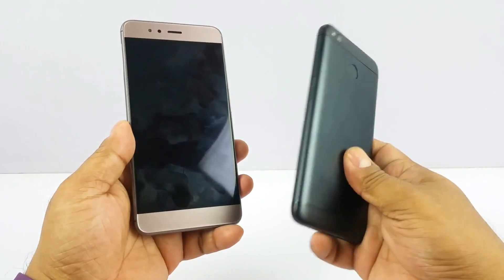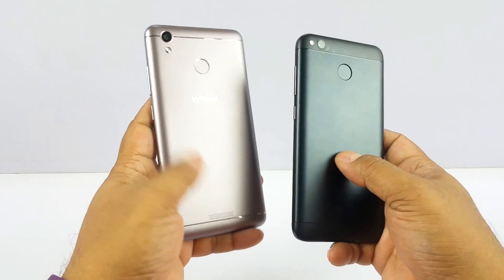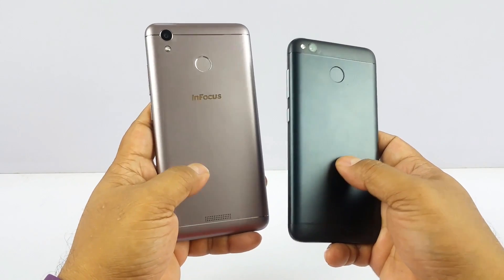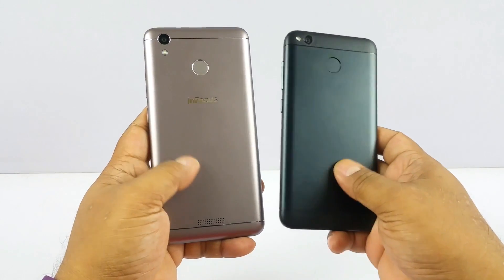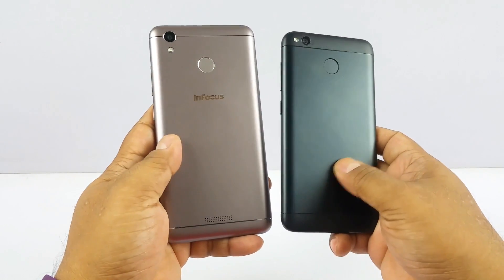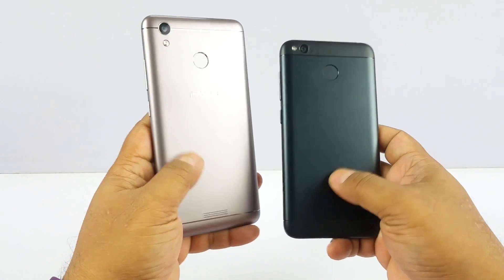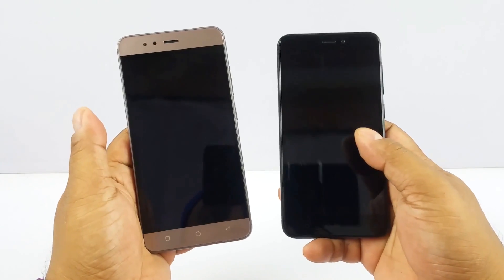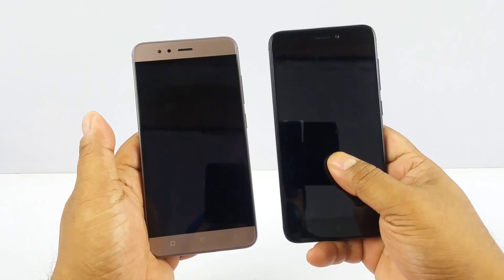The Redmi 4 is actually an all-metal aluminum body, but the InFocus Turbo 5 is faux metal — that back part is actually plastic that looks like metal. So in terms of durability and feel, the build quality of the Redmi 4 is better. Both have a matte finish and nice colors, but in the design and build quality department we give it to the Redmi 4: 1-0.